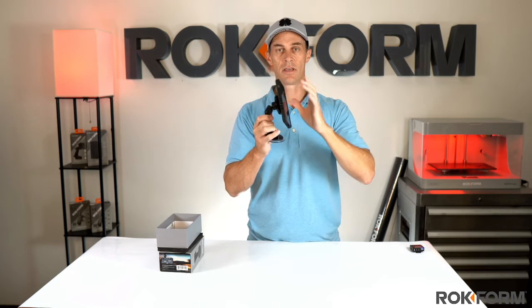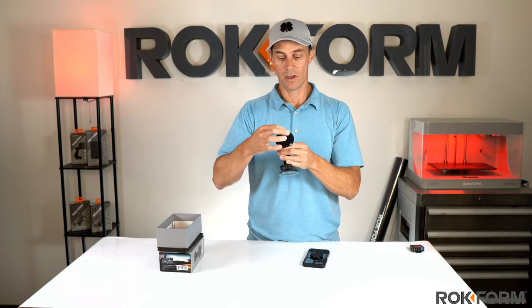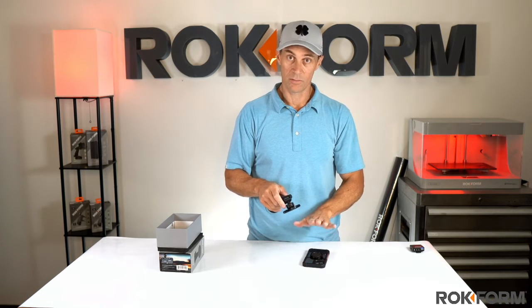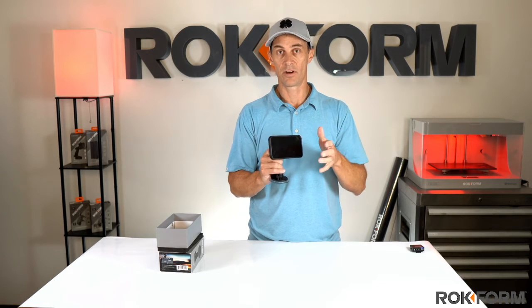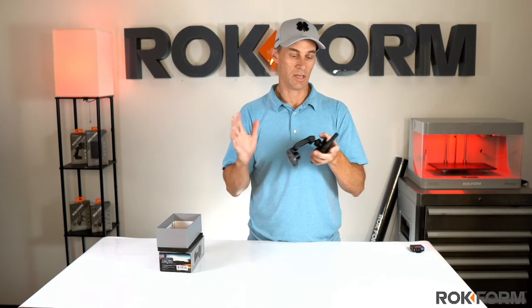This is the center magnet we're using on this one — it's a big 32 by 3.25 millimeter magnet, which means it's really strong. It works as a perfect match with our case, so it's a magnet-to-magnet connection. It's super strong and very secure — it's not going to come off, it's not going to vibrate, it's just going to stay right where you put it.